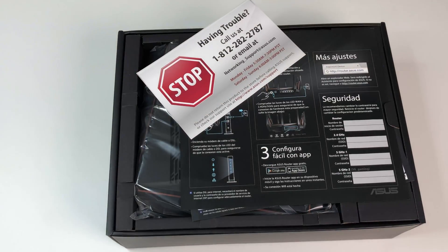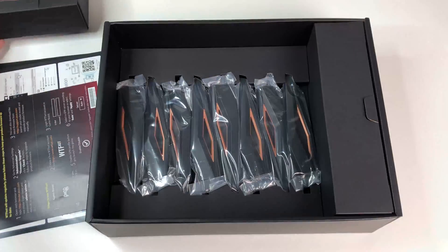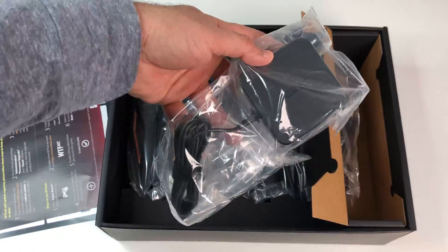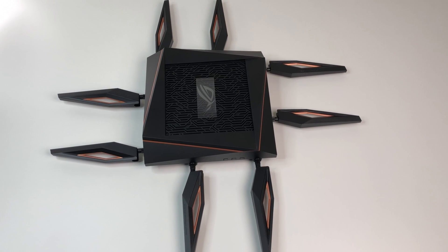The unit came with some quick start guides, the Asus ROG Wi-Fi 6 router, a power adapter, and an Ethernet cable. Now let's look at the specs.